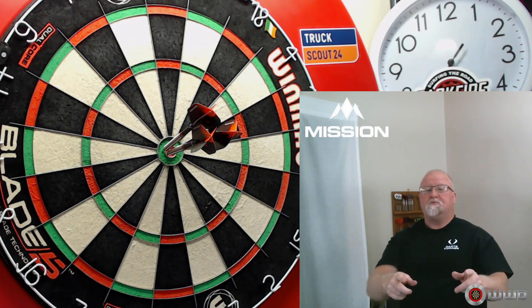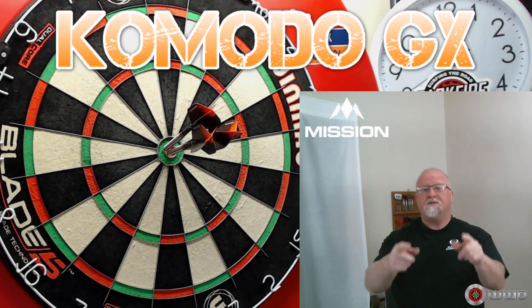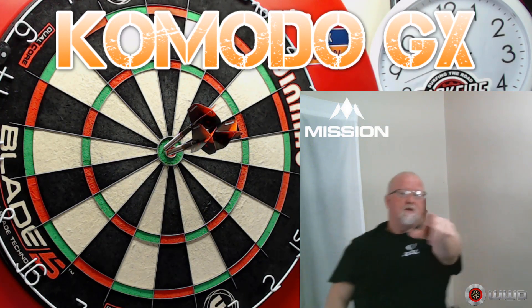The second most requested review from the new Mission launch — the Mission Komodo GX Darts. This is going to be a great review. Here we go.